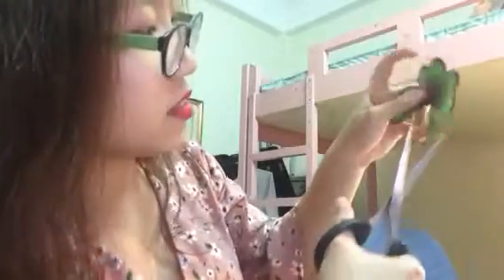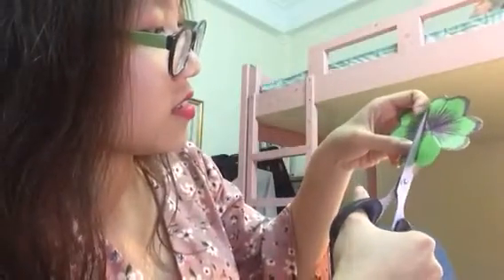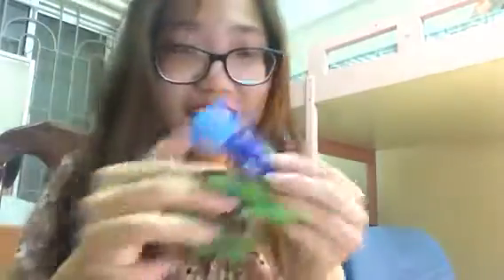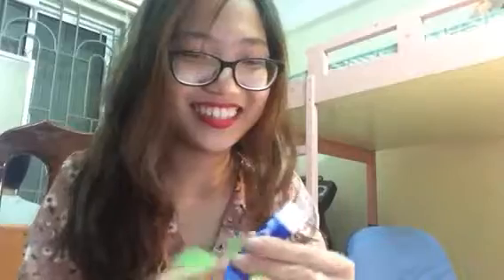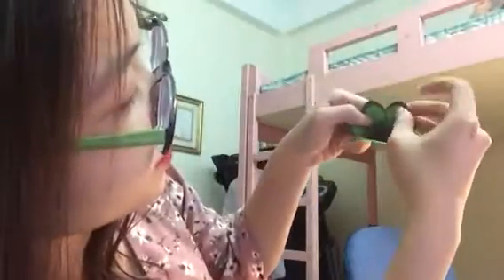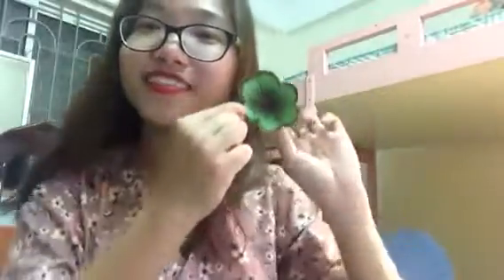Then use the scissors to cut. You have to remove one part of the flower out of it like this. Now use a dry glue stick — just stick it. And now here come the flowers.